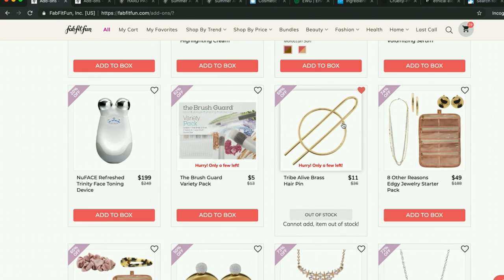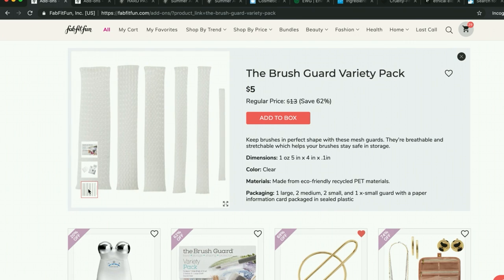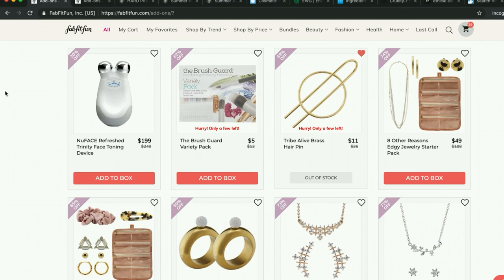I wanted this hairpin — I think it looks really pretty. And this brush guard looks really awesome. For travel you can put these on your brushes. I don't wear enough makeup or travel with brushes, so I decided not to get it, but I think down the road I would definitely look into something like this if that changed for me.